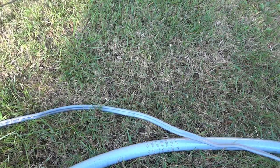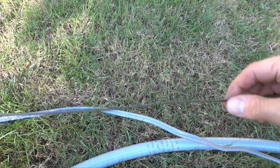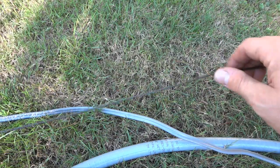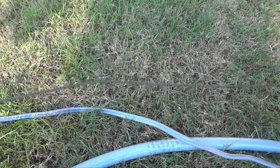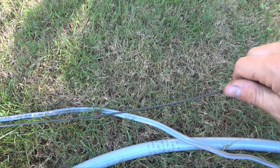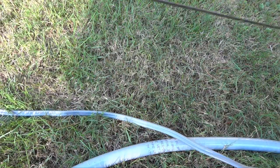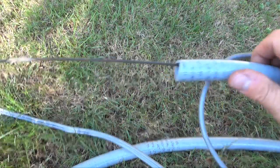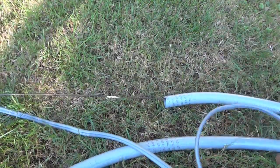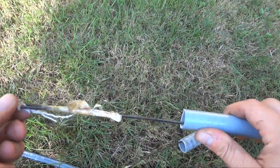Then I remembered something called a fish tape, which someone gave me like eight years ago. It's basically sat in my garage tucked away in the corner and didn't take up any space, so I never remembered it. But it's exactly for this. It's this flat wire you can shove through your conduit — which I've already done — and then it comes out the far end 25 feet later.